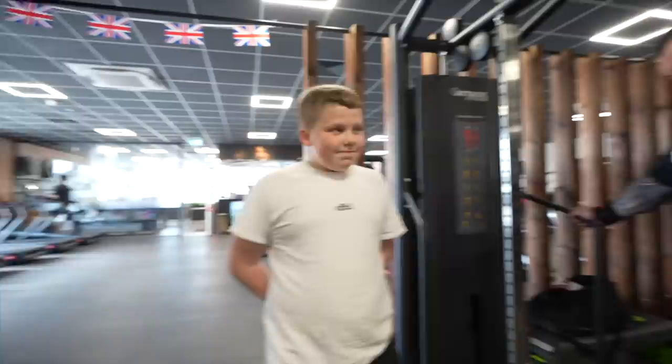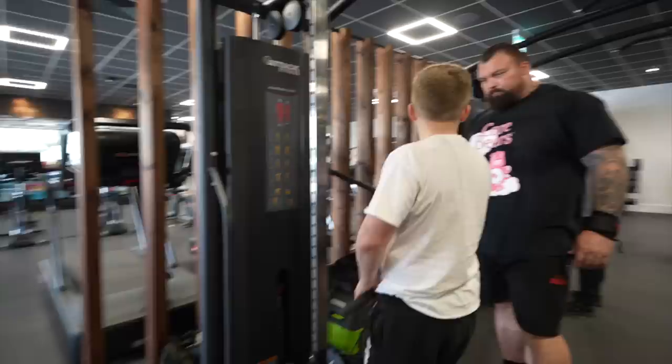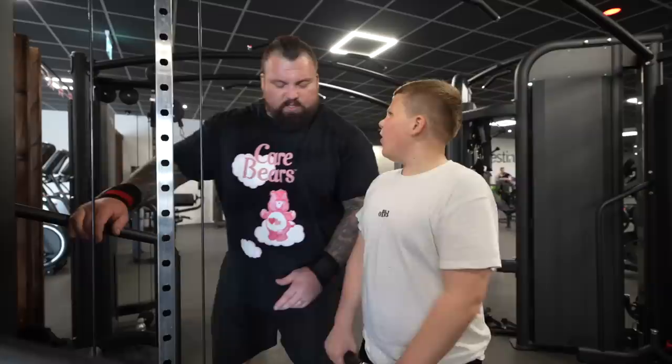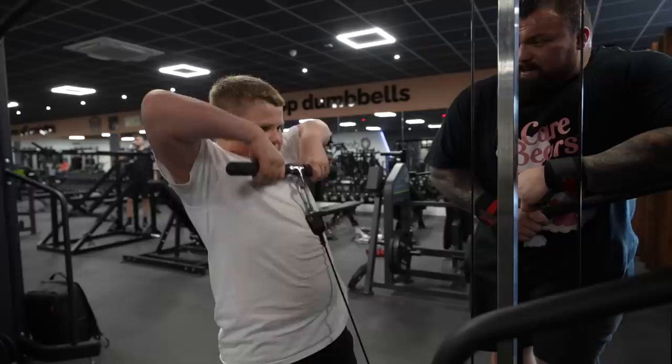Now we're going to be doing front deltoid shoulder raises. What weight are we doing for this mate, you show me. We've got a light weight — is that weight good for you or a bit light? Light. Let's put some decent weight on then. It's on, come on. Eight, get it up, come on. Let's go. Nine, one more, nine, ten. Good.